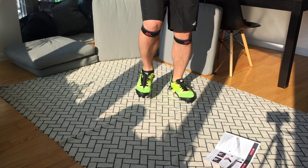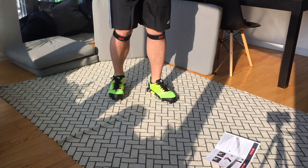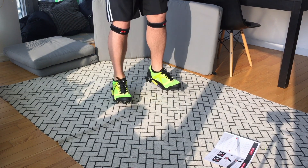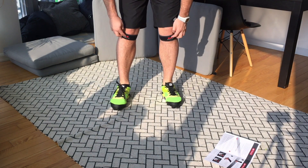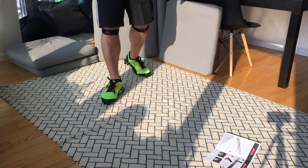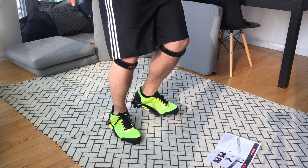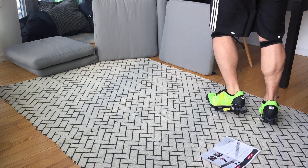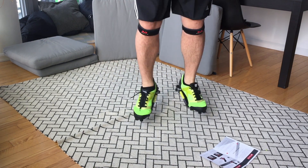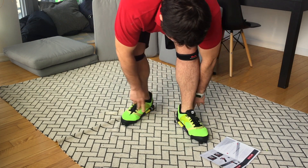Landing on your heel is really not good for you, they say, but this offers the same shock absorption when I land on my mid foot as well. And as you can see, I have some knee issues, so when I play tennis on hard ground or run on hard surfaces I feel it right away. For the moment the feeling is just amazing. Let's put it back to walking mode.